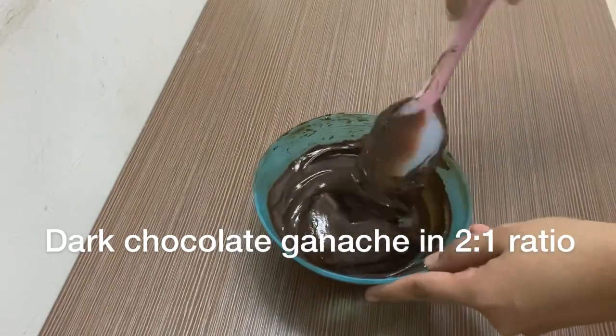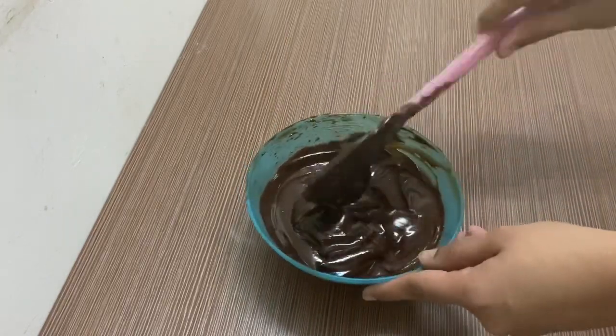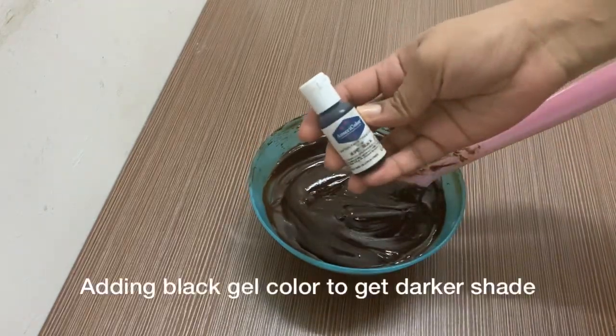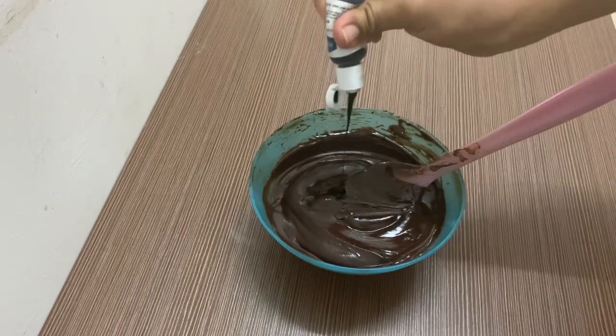We will put the dark chocolate ganache in a 2 to 1 ratio. This is a light shade. We will put the black color in America — we will add black color. The ganache has a liquid consistency.